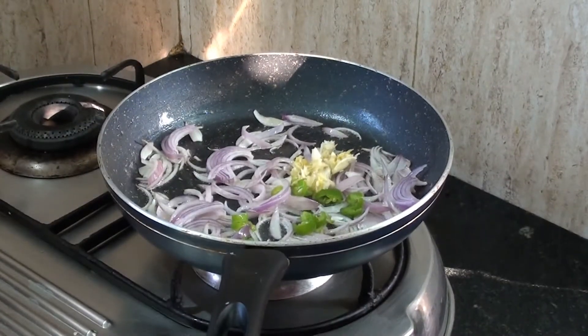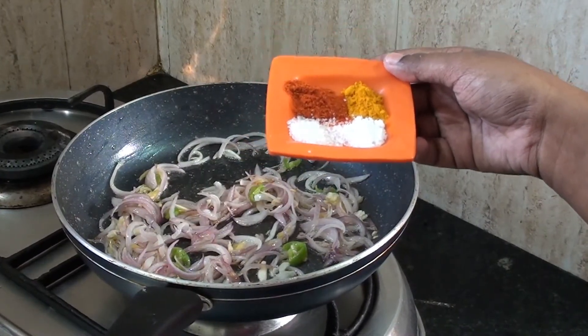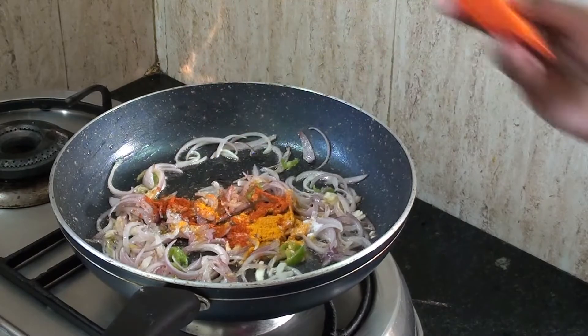Now add 1 teaspoon of sugar, 1 teaspoon of ginger, and 1 teaspoon of ginger.